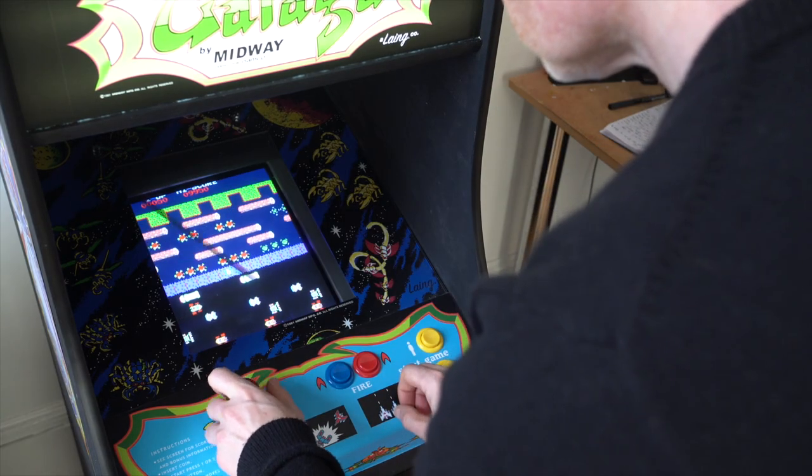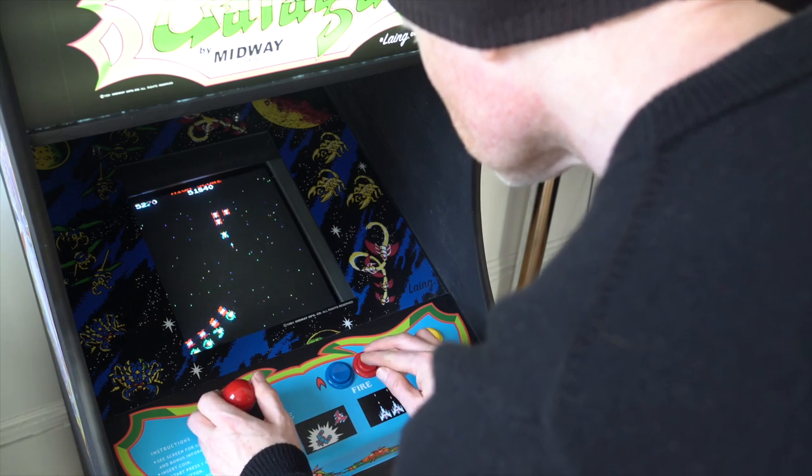When designing your own arcade machine, you need to spend time thinking about exactly what games you want to play, what controls are needed, and the actual orientation of the display. Most modern games are designed for horizontally oriented screens, but the games I'm most nostalgic about are those from the early 80s where the screen was typically rotated 90 degrees into a vertical, taller orientation. Games like Pac-Man, Frogger, Space Invaders, Galaga, and Galaxian all had a vertical display.